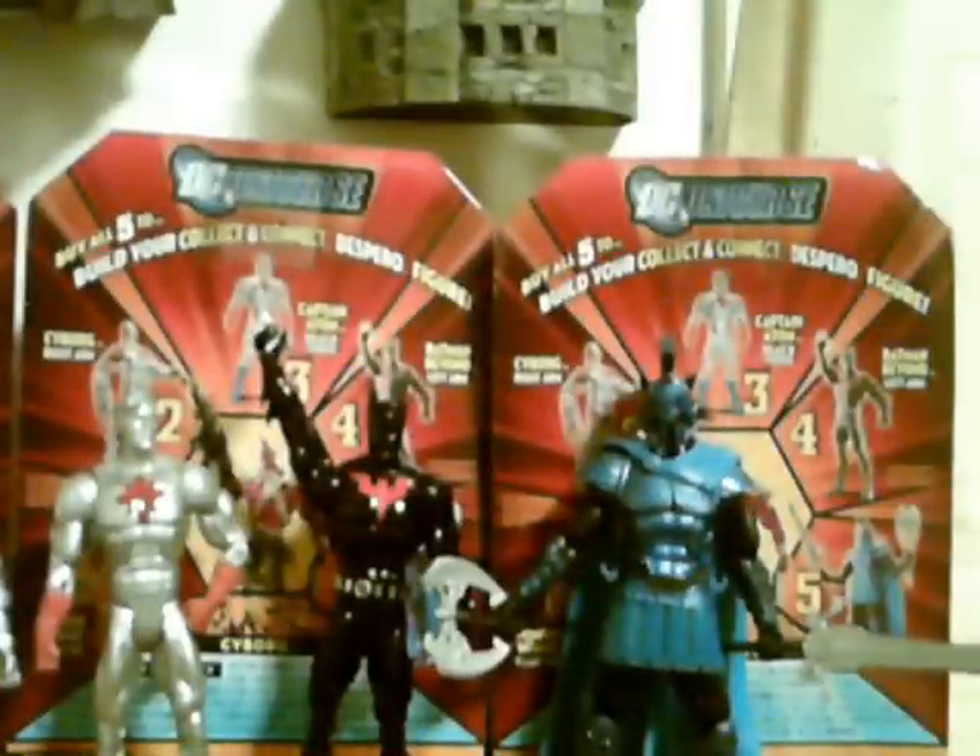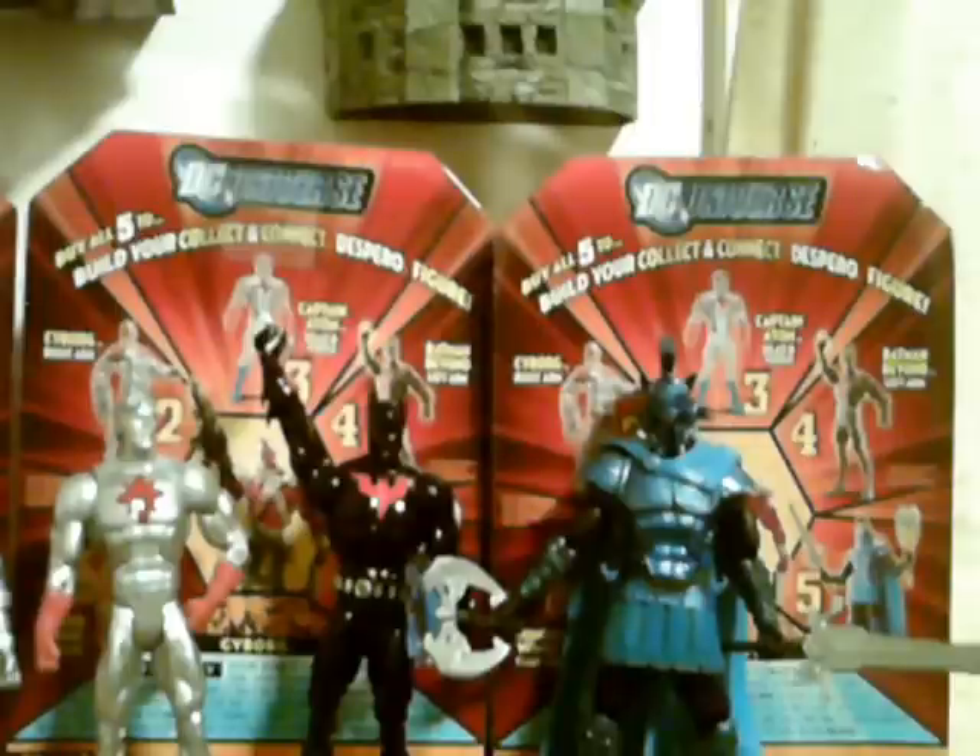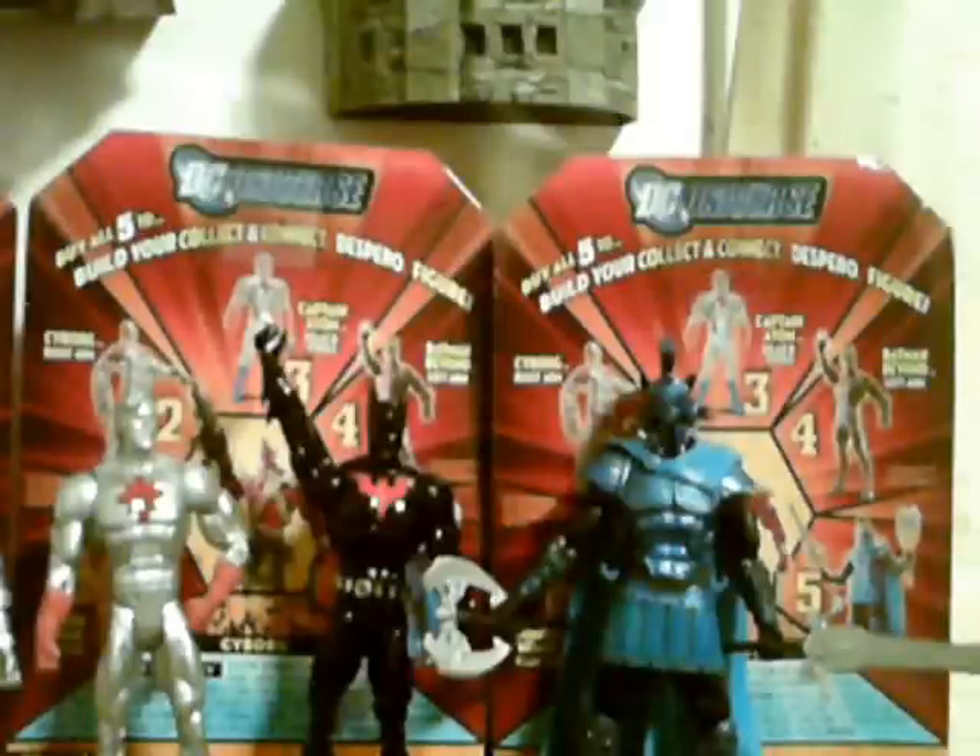Ares — I gave a six. The detail on him is probably some of the best in the DC Universe Classics line, and he's a little bit taller. There are a lot of chips and notches in his armor, but his legs slide apart all the time, making it very difficult to stand and pose him. His articulation is also kind of hindered by the skirt he's wearing, and his weapons did come bent in the pack.